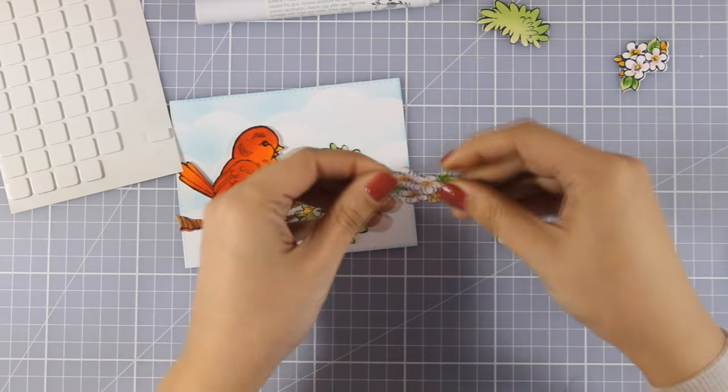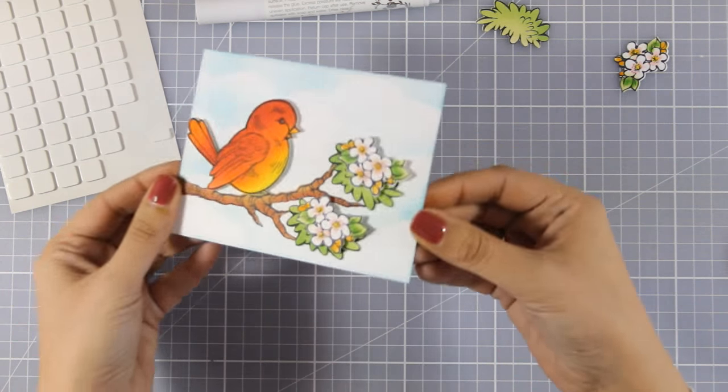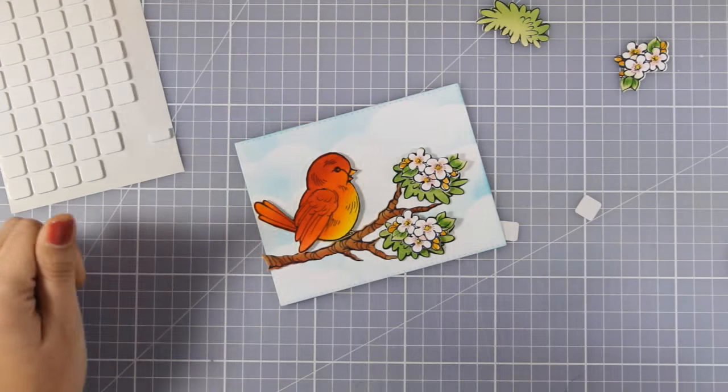Of course you can make your branch look as full as you like — you can add even more leaves and flowers — but I decided to go with just those.